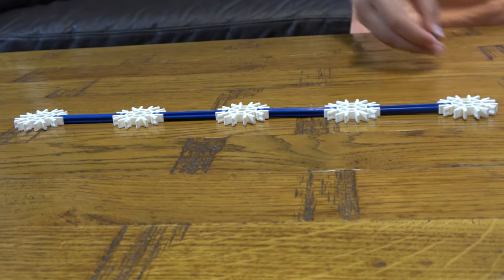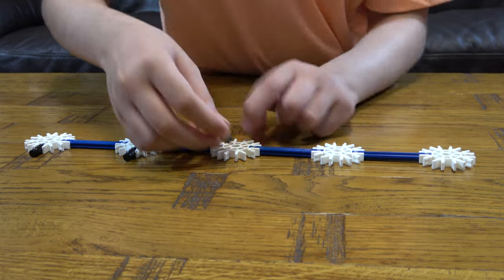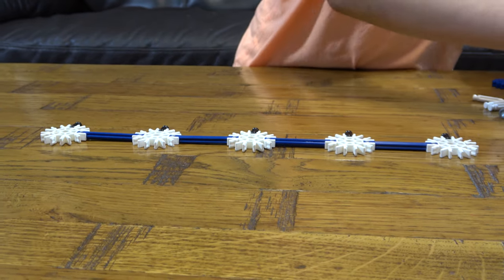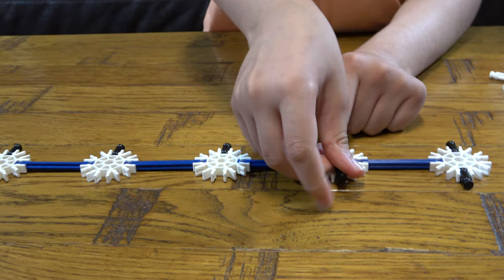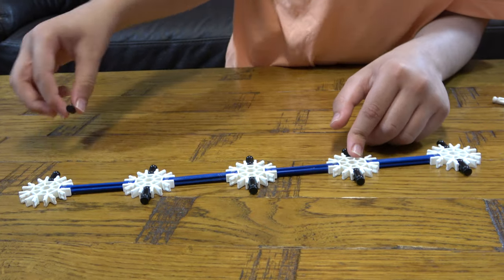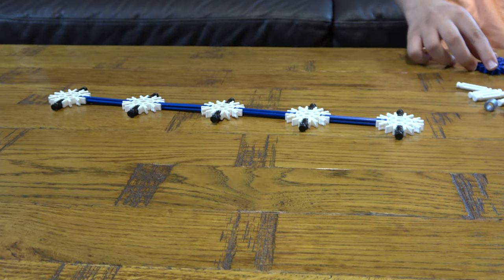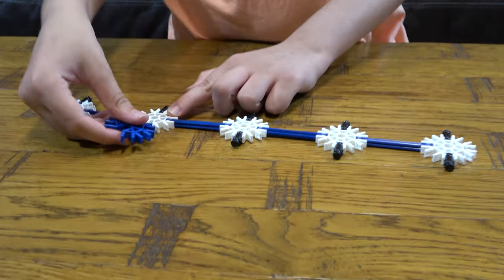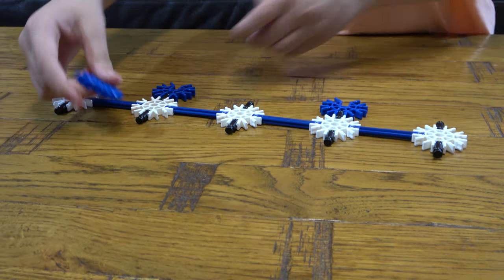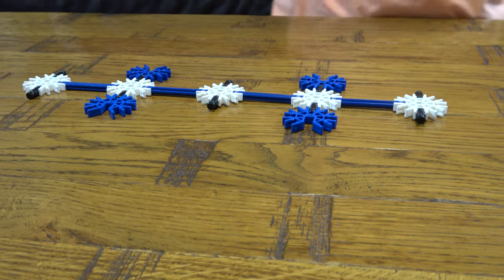So now, the next thing we need to do is just place these throughout this and do the exact same thing on the other side. So now we're going to place like this, and now we're going to place these two here and these two here, like so.